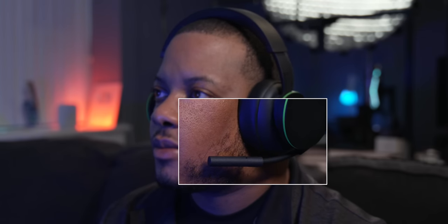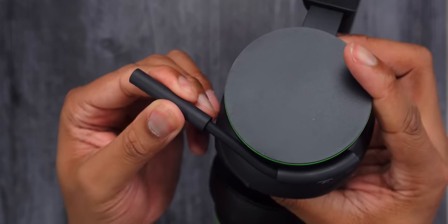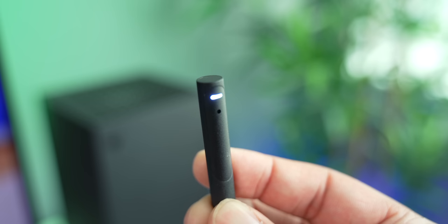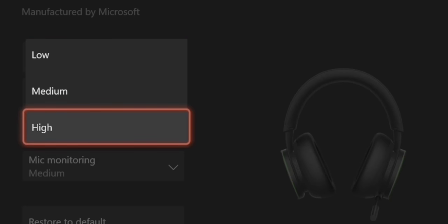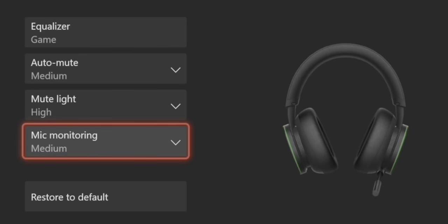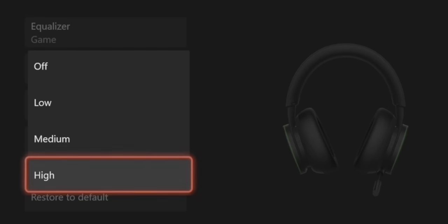Now let's talk about the microphone. It's pretty short and doesn't sit directly in front of your mouth like other headsets, but it still picks up my voice pretty nicely — it sounds a little hollow compared to more expensive headsets, but overall it is good. There's a small indicator light to show whether the mic is on or off, and you can adjust the light's brightness in the Xbox Accessories app. There's also a dedicated mute button on the mic stem, and you can adjust microphone monitoring so you can hear yourself in the headset.